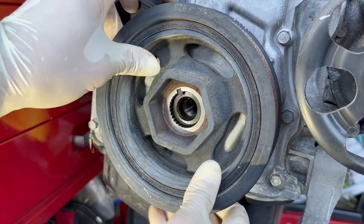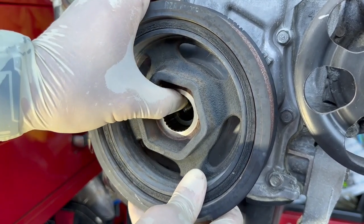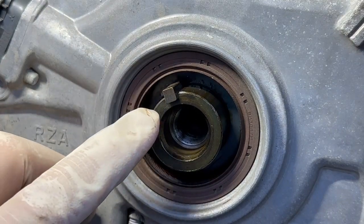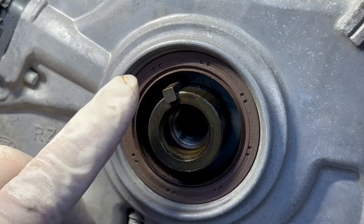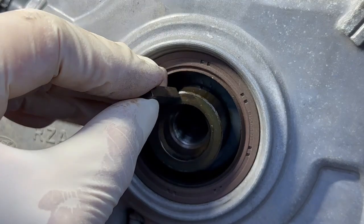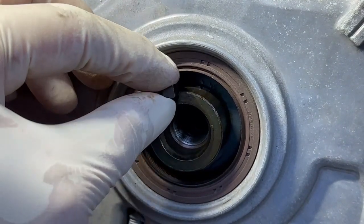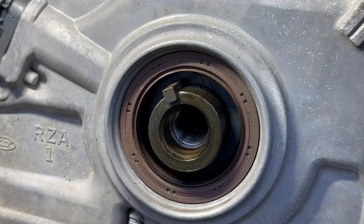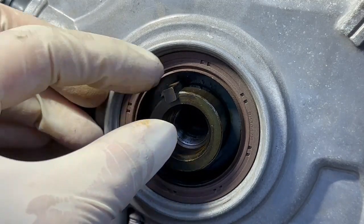I'm going to use both hands to pull this off and give it a little wiggle — be careful you don't lose the key. The key is rectangular in shape, so it will only fit in one direction or flipped 180 degrees. If you flip it 90 degrees, it won't fit — it's just too big. Make sure you rotate it the correct way. I'll remove it now and set it aside.